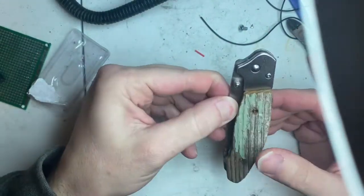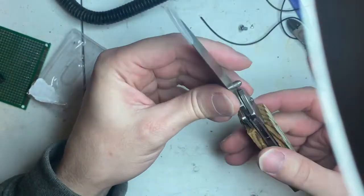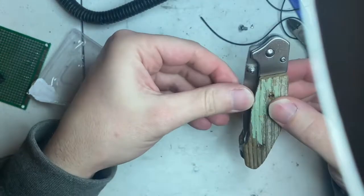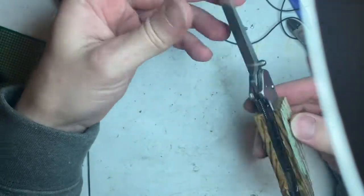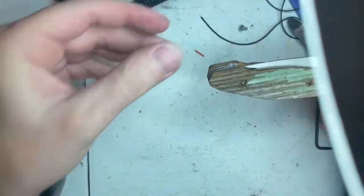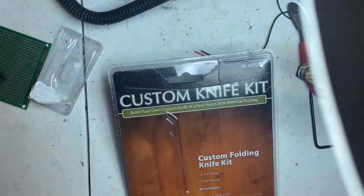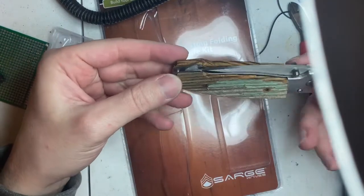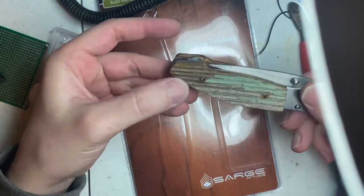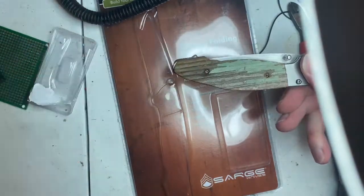Here's the belt clip — that makes it look pretty cool, doesn't it? Pretty awesome, I think. For 20 bucks you can buy a knife kit and then turn it into something that's going to hold memories of the past. Thanks for watching guys. We'll see you next time. Bye-bye.